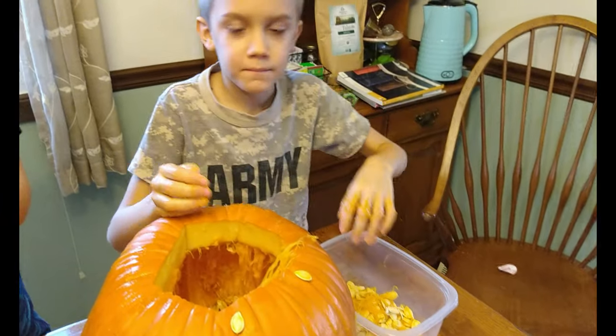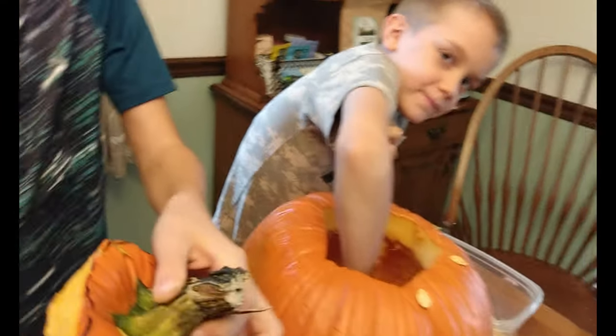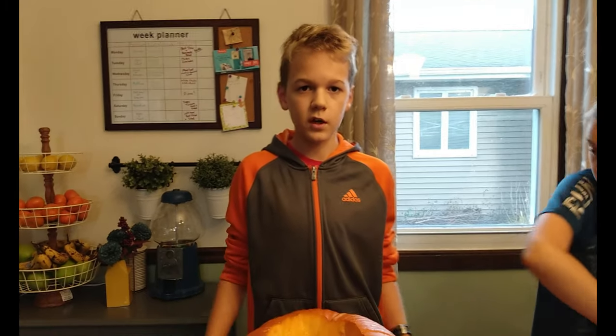I can't wait to eat pumpkin seeds! Tip of the day: don't eat raw pumpkin seeds. Now I've put the seeds in the fridge and it's going to be time to cut it out.